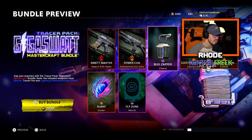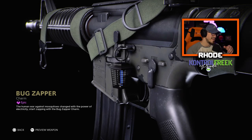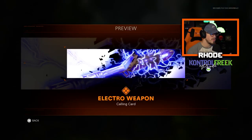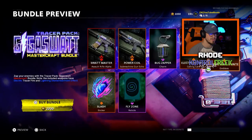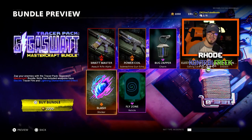We have the bug zapper charm — let's take a look at this thing. It's a little lantern, I see those all the time zapping bugs. Then we have the Electro weapon calling card — pretty cool, good animation to it. We have the Lightning Hunter emblem — I might throw those on, those are pretty neat.